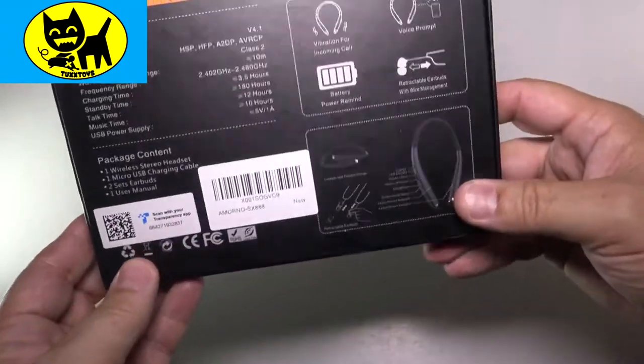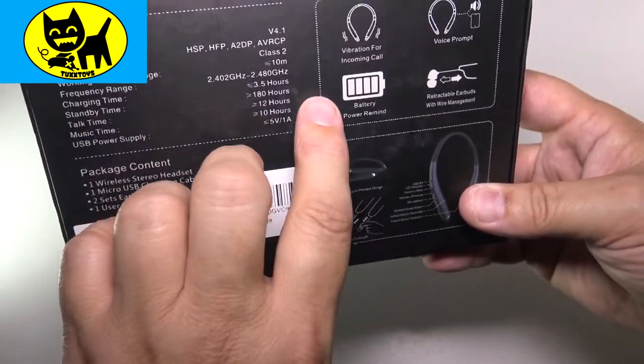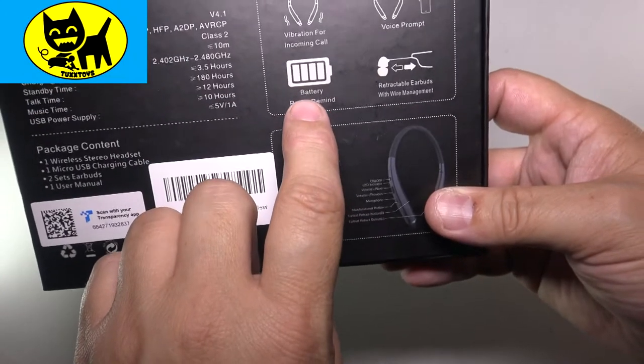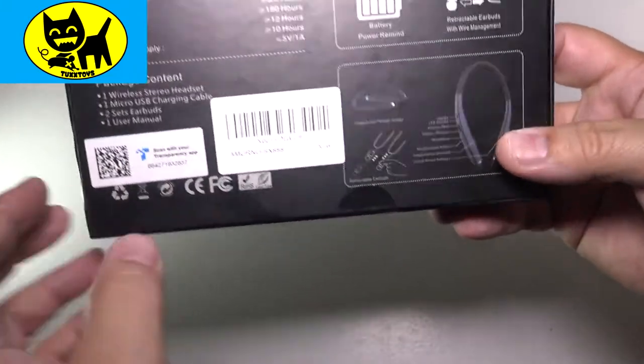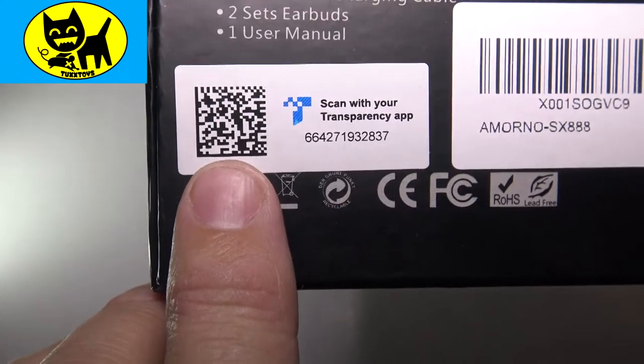On the back it talks about some of the other features: vibration, battery power reminder — so if it starts getting low it'll let you know. It retracts the cord, which is good. And voice prompt, which is really nice.